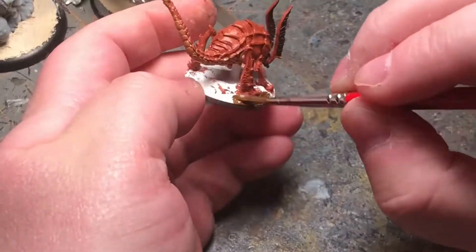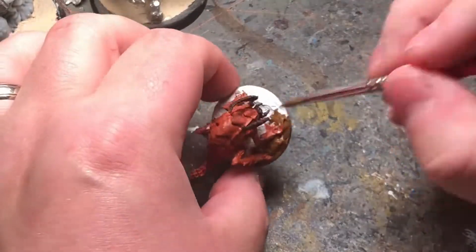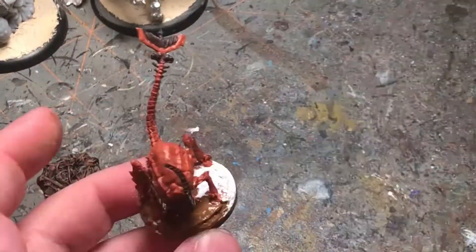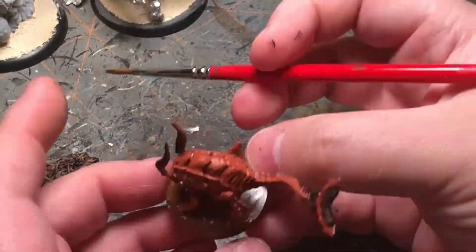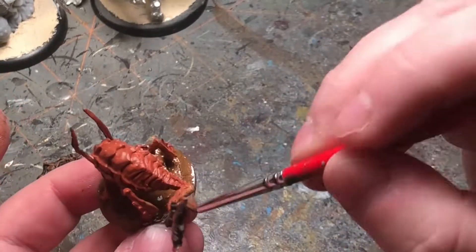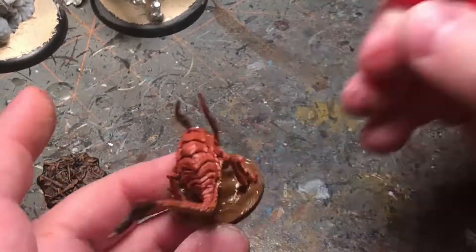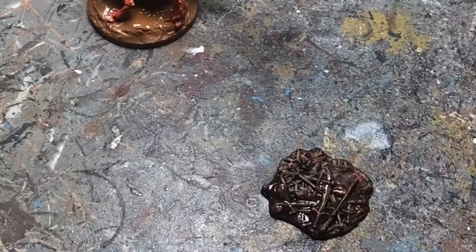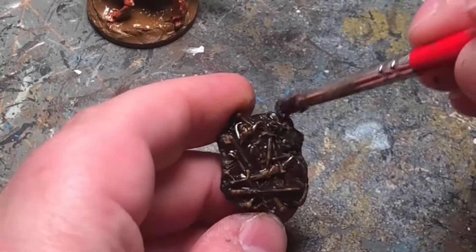I'm not sure where rust monsters hang out, but I figured a basic dark base would go well with it. I'm going to do a dark wash here over the weapons pile and the rust monster.